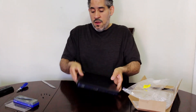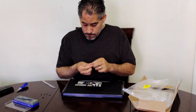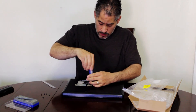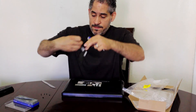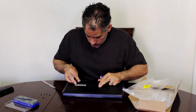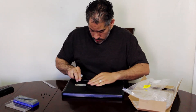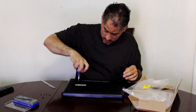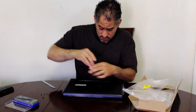There you go — slide the keyboard in and then reverse the process with your screws. Go back to the center screw with the keyboard and put it right in. Now let me put this cover back on.